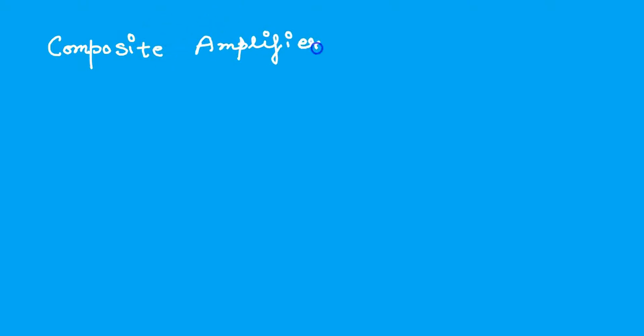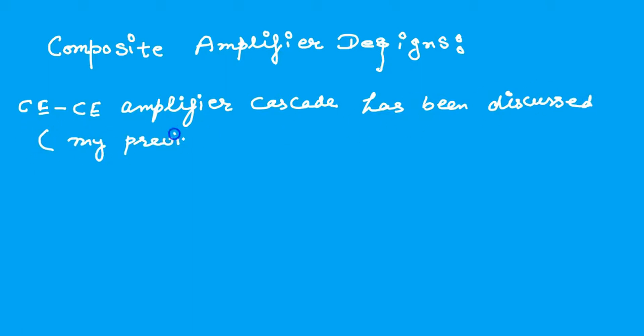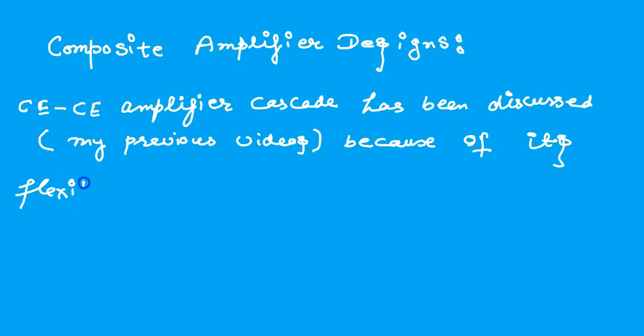Composite Amplifier Designs. We already discussed in my previous videos that the Common Emitter Amplifier Cascade has been discussed because this configuration is very flexible. There are many other coupling configurations, direct coupling configurations.